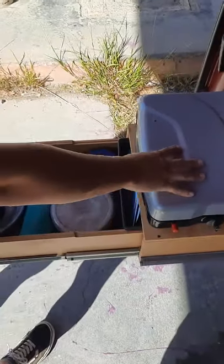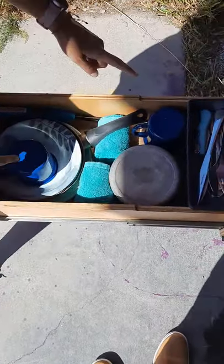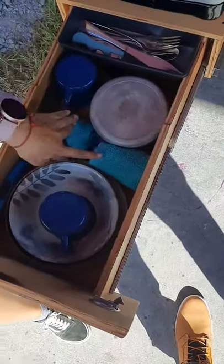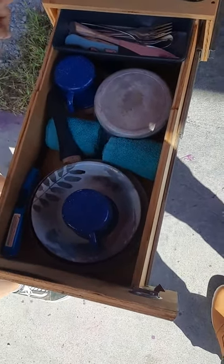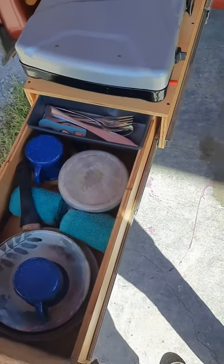Further down the drawer you have the rest of your kitchenware. I've included two cups, two bowls, two plates, a pan, a pot, two hand towels, a cutting board, a gas lighter. You also have a bottle opener and cutlery for two.